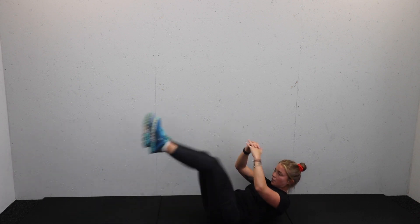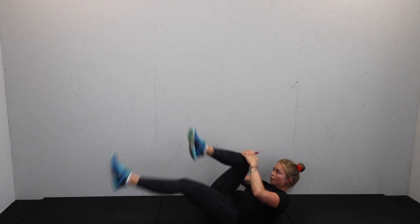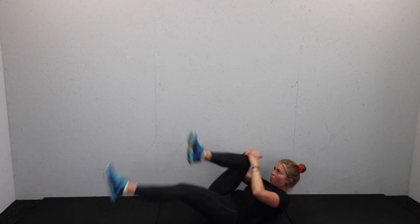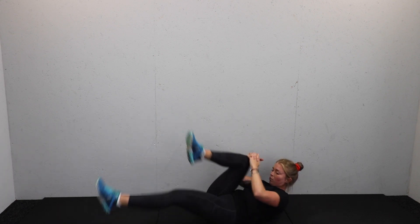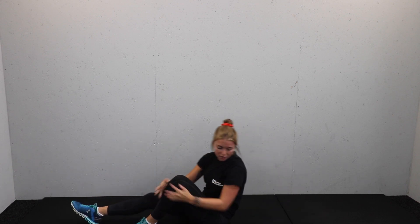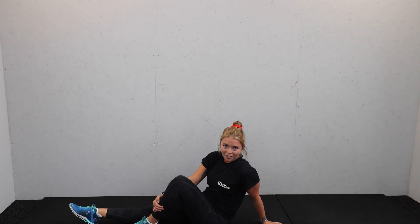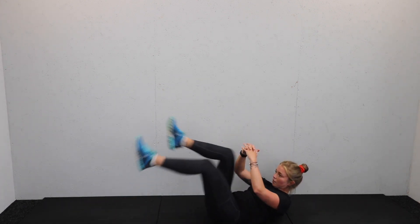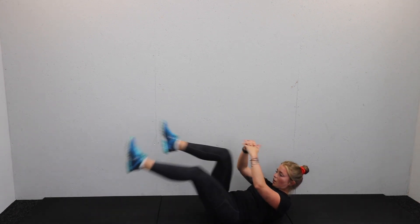Nose to knee — really tuck in, eyes to the ceiling, keep breathing. Keep those shoulder blades up off the floor. Tuck and switch — really in. 45 seconds, you're halfway. Keep going, keep breathing.